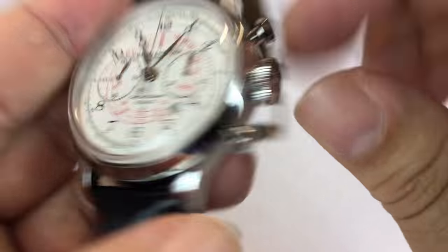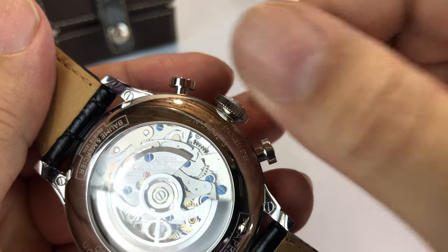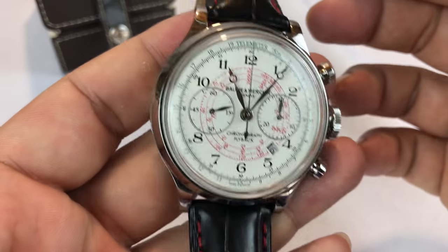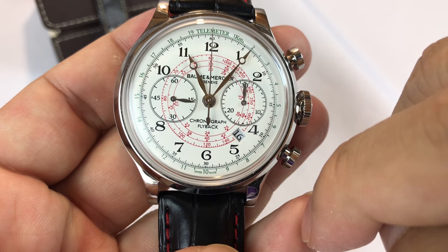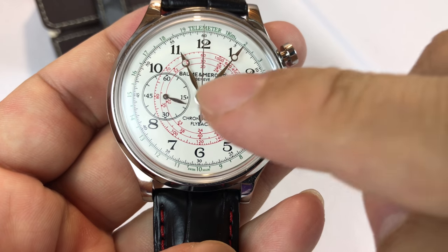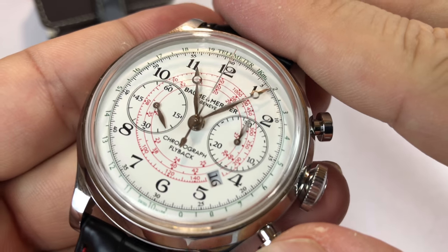To wind it up, you can hear it there — you can wind this watch right up. You can see it moving. Typical automatic movement. Secondhand in the sub-dial right there, as you can see it moving along.